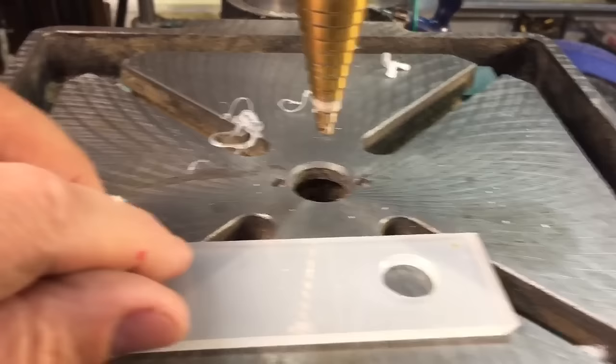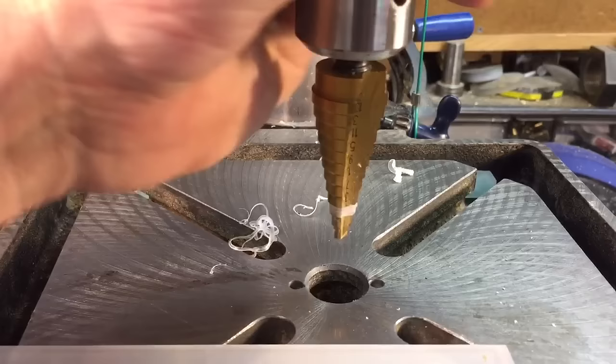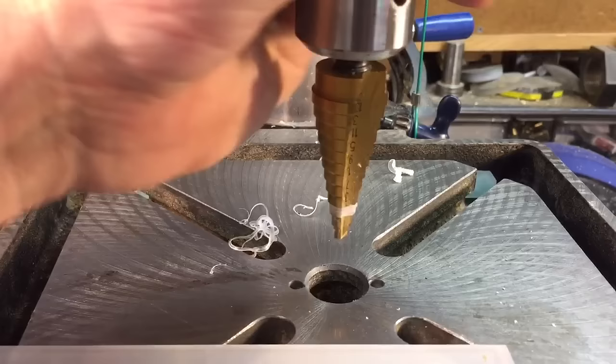Unibit or step drills — you cannot beat these drills. They're well worth the price, and they're very inexpensive now. I have found that the off brands work very well also. So if you want to give it a shot, try it with a smaller, less expensive drill bit first — I'm sure you'll like it. Anyway, I hope that helped. I hope you enjoyed it. Take care, have a nice day. Bye-bye.